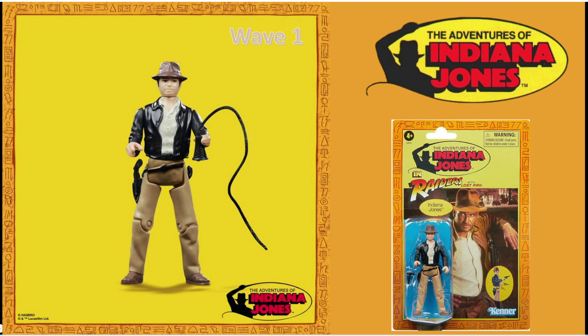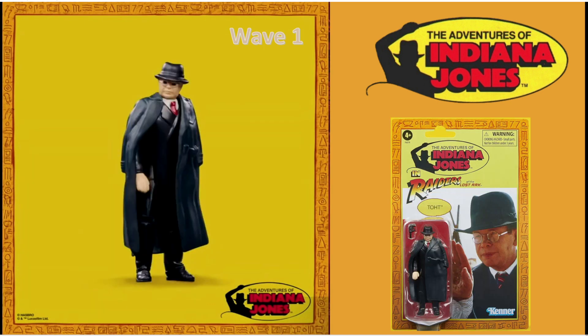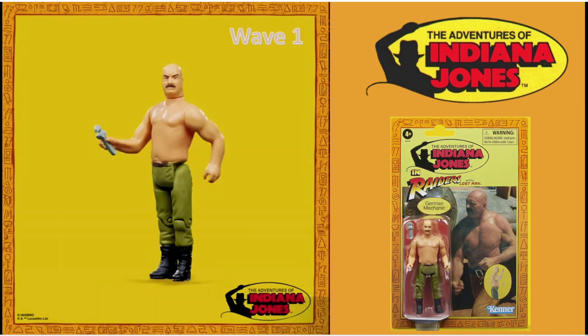Who else do we get in this line? We get Marion Ravenwood in the dress which Belloq gave her — she comes with the kibbutz monkey. Major Toht. It's weird how his name is never mentioned in the entire movie and you only find it out if you buy the toy. Always find that odd. We get the German Mechanic as well.